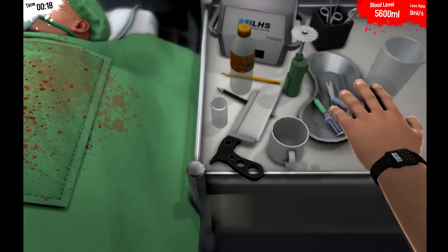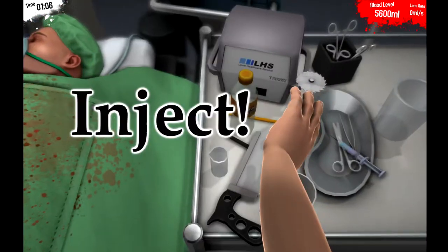How to be a surgeon. Step 1: Prepare a sterilised needle, fill it with morphine, inject!